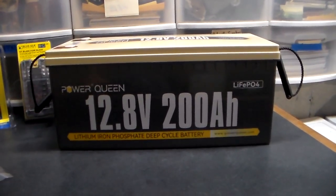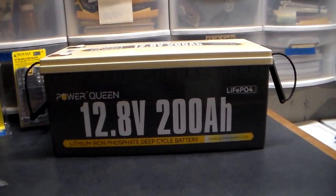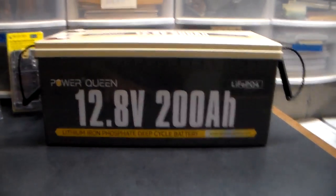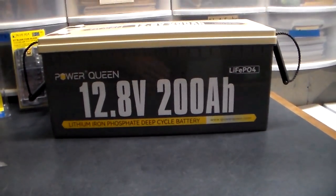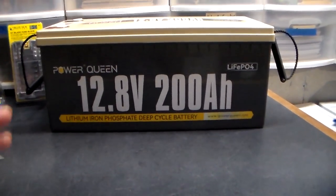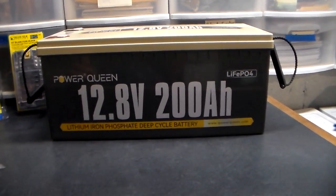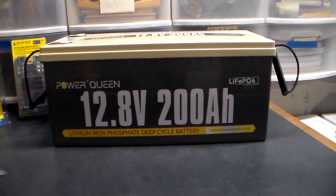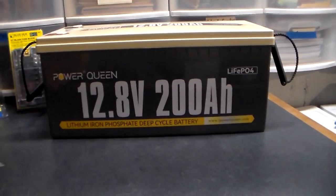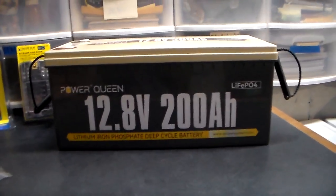Twelve volt is definitely cheaper and there's more stuff to run on it. If you're trying to run your refrigerator and all kinds of stuff, you might want to take two 12-volt batteries and make a 24-volt system — I'll show you how to do that. When you go up to 24 volts you become more efficient; at 48 volts it's even more so, but to do that you need four batteries. Lead acid batteries are a no for preppers and homesteaders for the long term. Lithium iron phosphate is definitely the way to go. Thanks for watching.